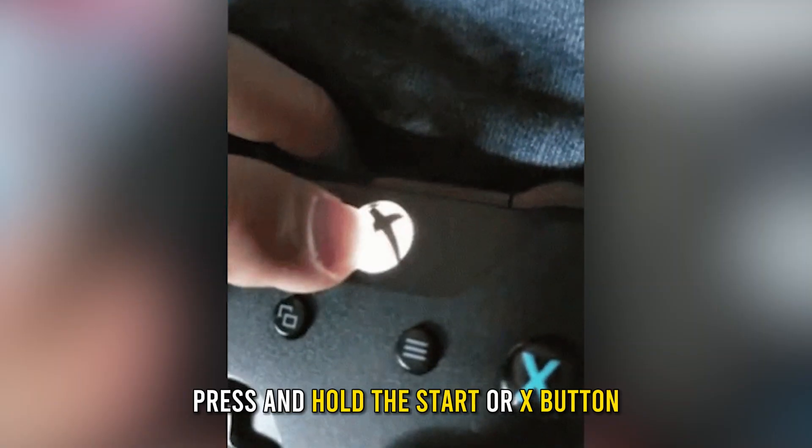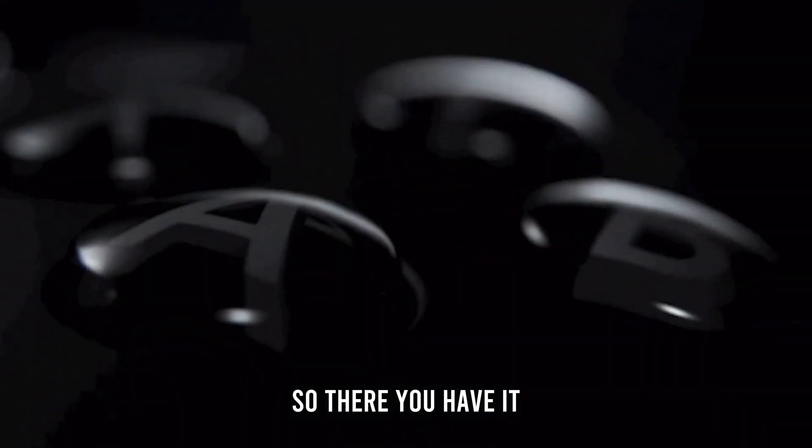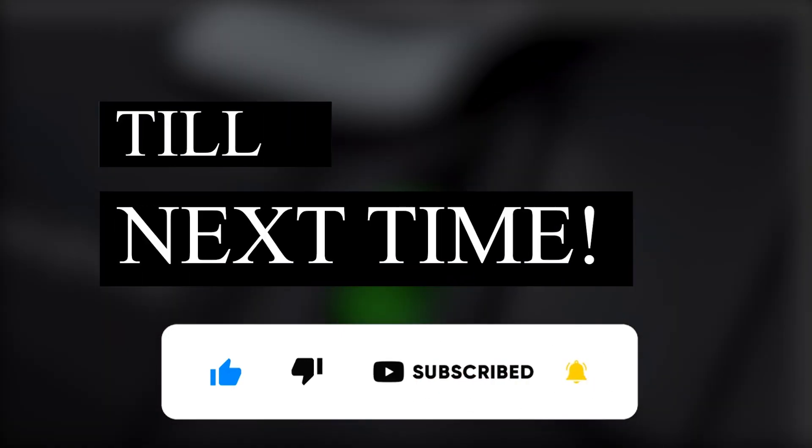After installing the batteries correctly, press and hold the start or X button. So there you have it — you can use these steps to turn on the Xbox controller. Thanks for watching, till next time.